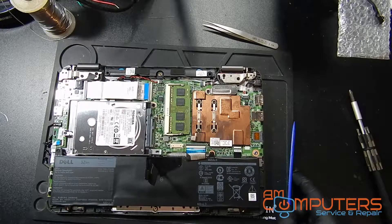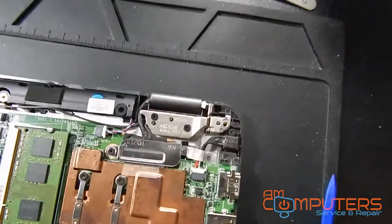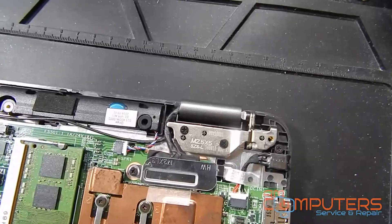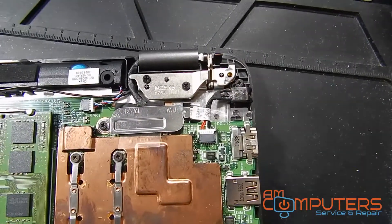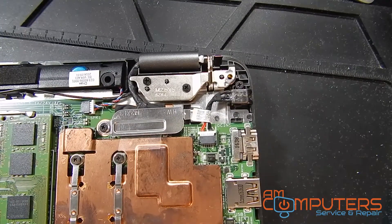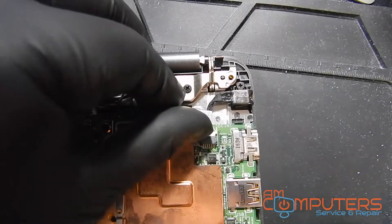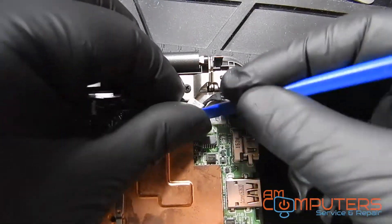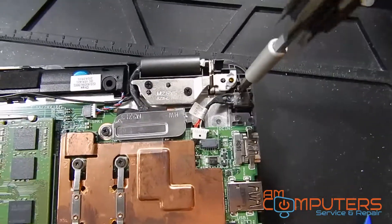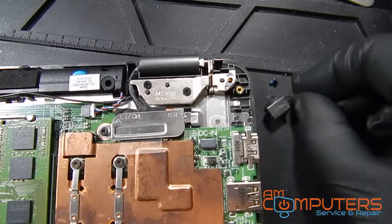Now I'll try to get you a closer view of the jack. As you can see, it's a modular jack, so no soldering or desoldering will need to be done, which is always good. I just need to remove this connector from the board, and with that removed there's just one screw holding the rest of the jack in place. We'll get rid of that and then the jack will come out freely.